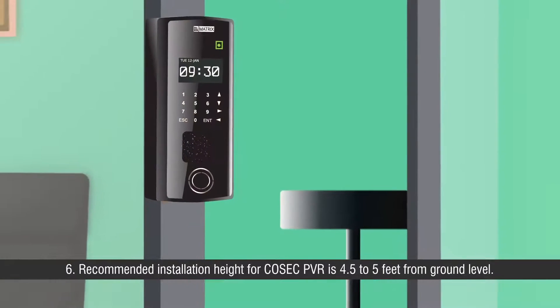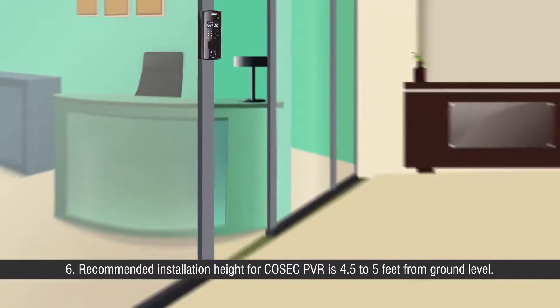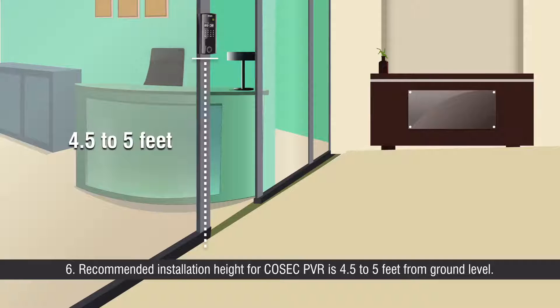Sixth, the recommended installation height for Cosec PVR is 4.5 to 5 feet from the ground level.